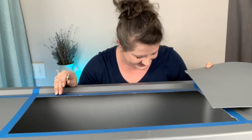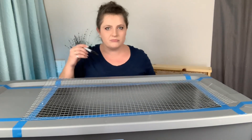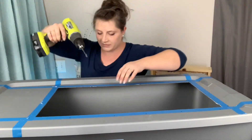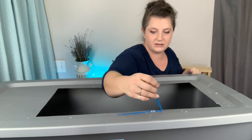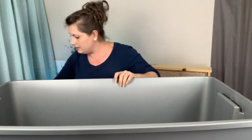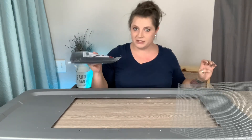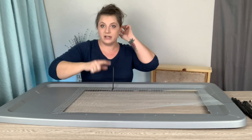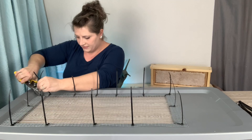Now we have our hole. We need to attach the hardware cloth to the lid, so I'm going to mark the spots with a pen, then drill the holes. Okay, now we've got holes — let's remove the tape. Now we're going to attach the hardware cloth with zip ties to the lid, then cut all the zip tie ends off at the end. And we have the lid done!